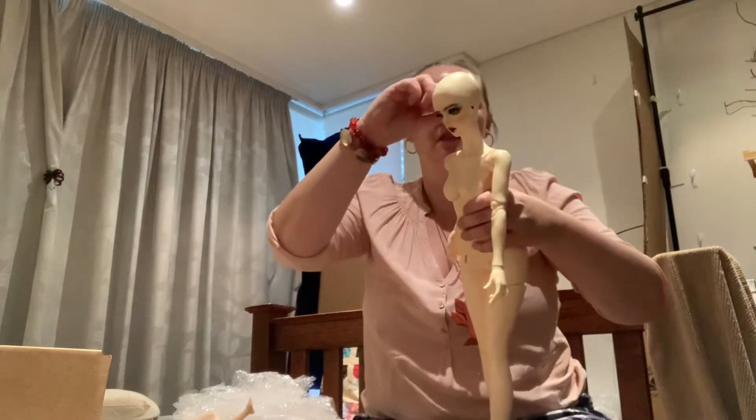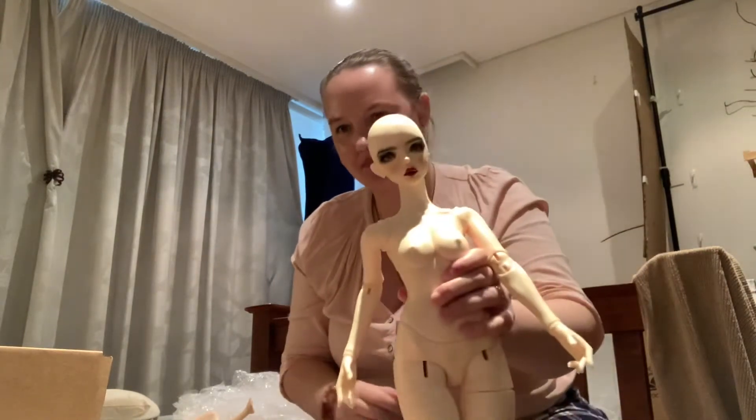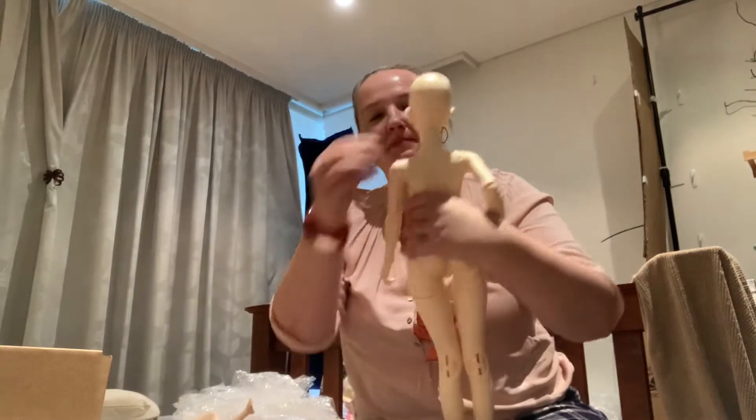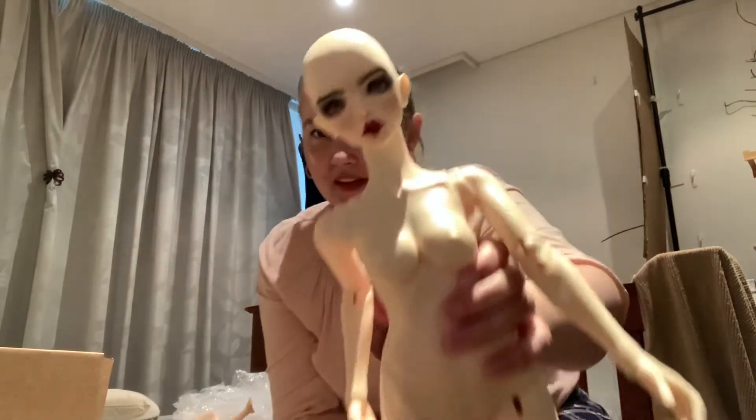That was the right side. She looks nice with both the human ears and the elf ears, but I did buy her specifically to be an elf.